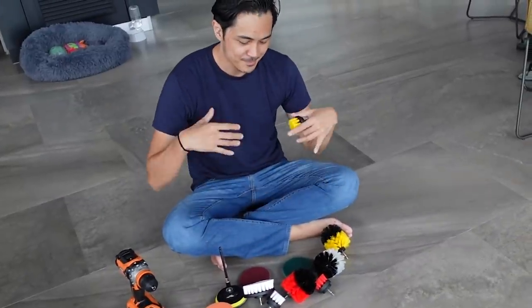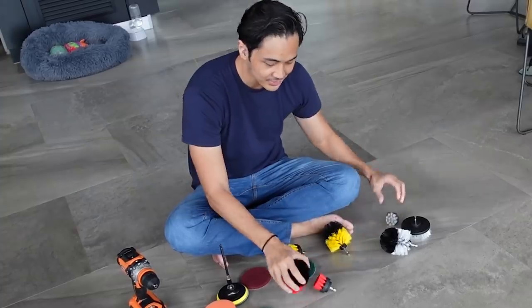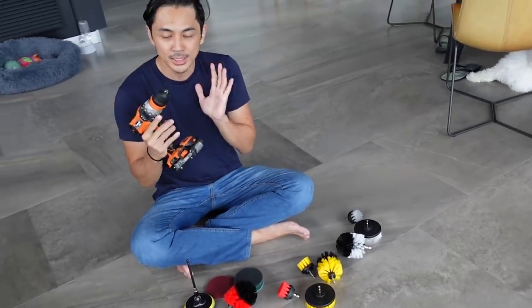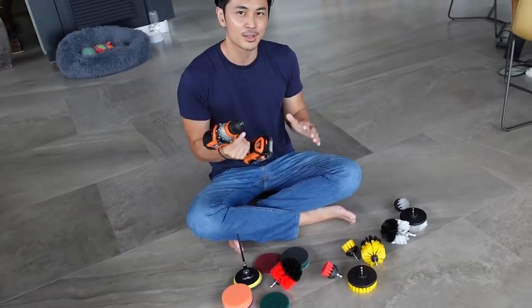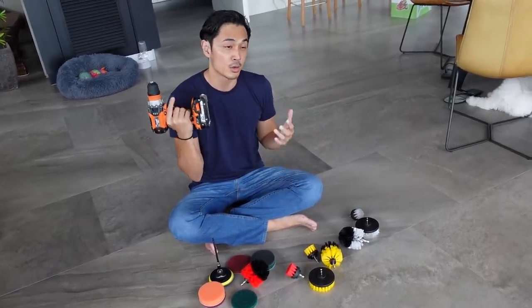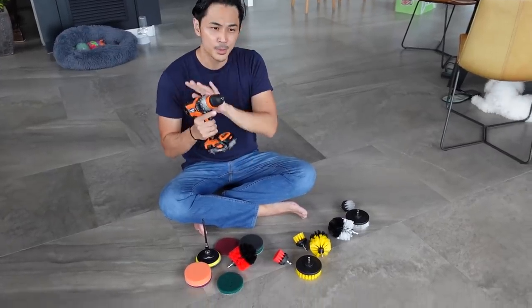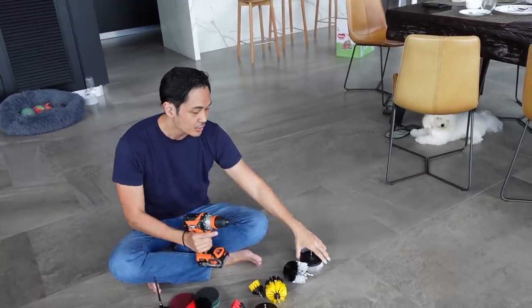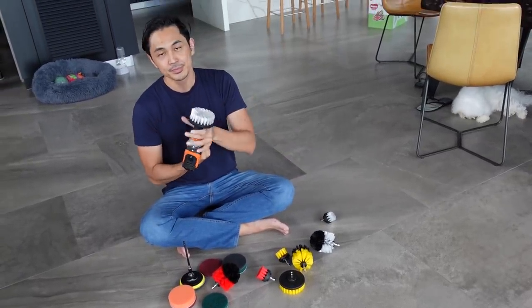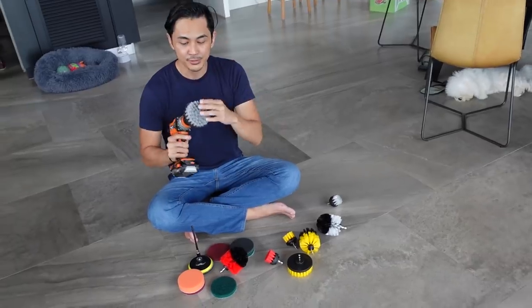Next we have our 'magic' drill brush set. These are color-coordinated brushes that you use with a drill. You don't need a fancy drill — there are versions around two thousand pesos. I'll put links below including for the more expensive heavy-duty one I use. The white bristles are for soft items — very gentle.